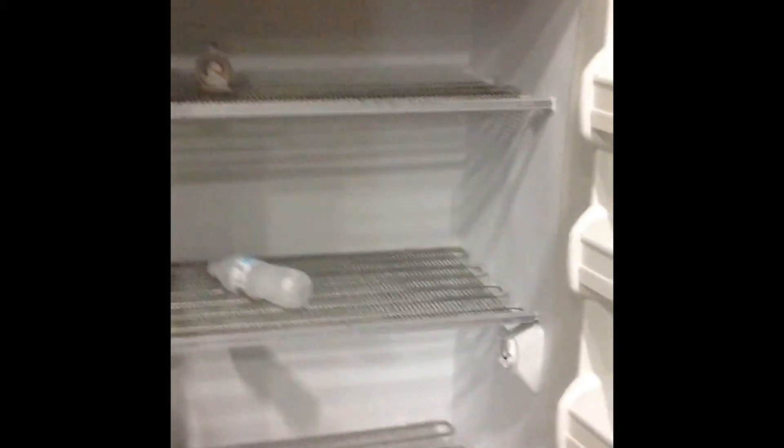As you can see, a little frost — nothing too crazy. Just at the top; everything else cools down. We have a bottle of water which is totally frozen. So this is a commercial size standing freezer, Frigidaire.